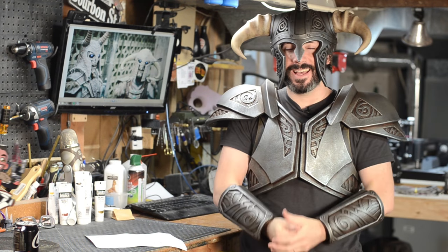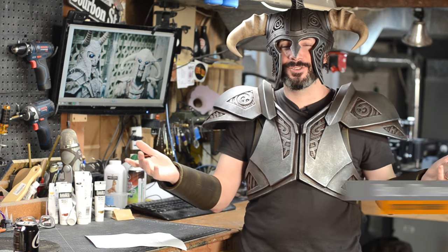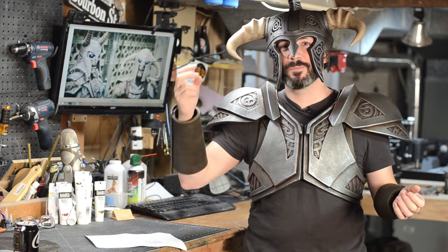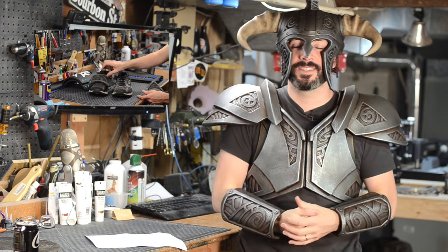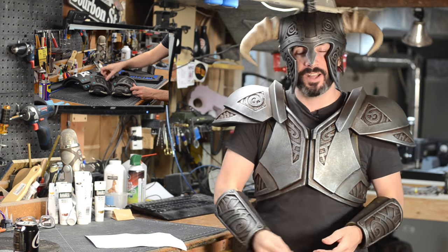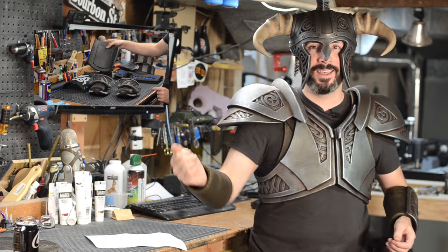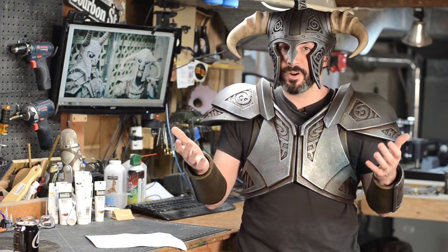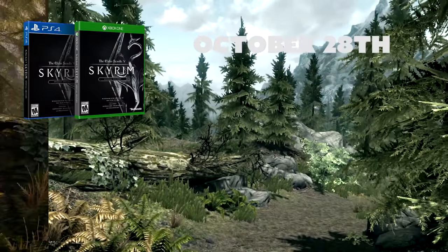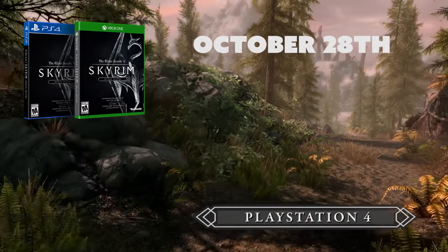Greetings, fellow makers! I'm Bill. Welcome to the shop. Today, you're going to learn how to transmute foam into steel. This is part two of three of our Skyrim Steel Armor tutorial. If you haven't seen part one, go watch it right now. Get caught up. Download those free blueprints. Grab your knife and foam. This video is part of a series we're doing with our friends over at Bethesda to help celebrate the release of Skyrim Special Edition on October 28th.